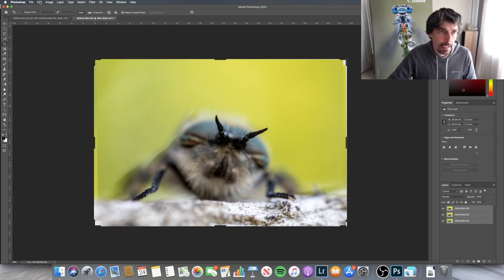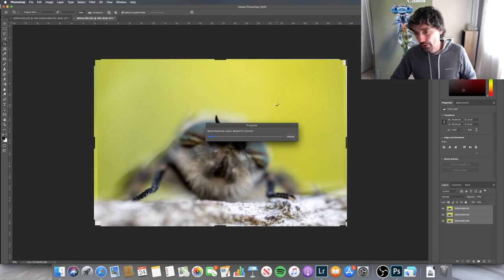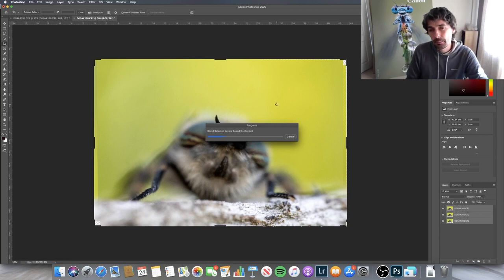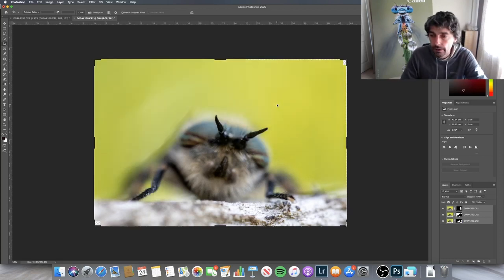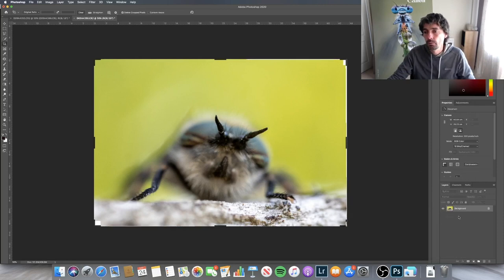To do the second bit, go back to Edit and then Auto Blend. Normally by default, Panorama will be selected. We want to make sure that Seamless Tones and Colours is checked, then click OK. Photoshop is going to create layer masks between the images — it's going to get rid of all the bits which are out of focus and just leave the bits which are most in focus. You can see the layer masks it's done down here. The final step is you just flatten the image. Voila — and that's the stack done.